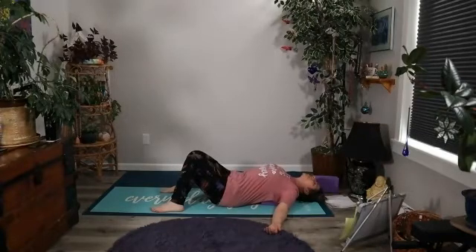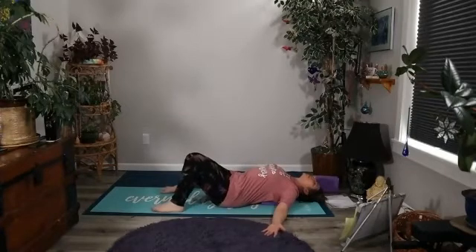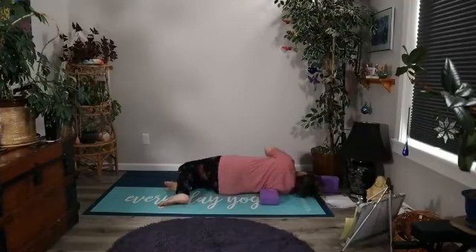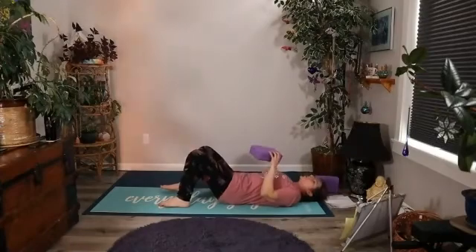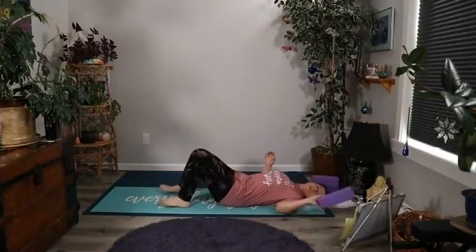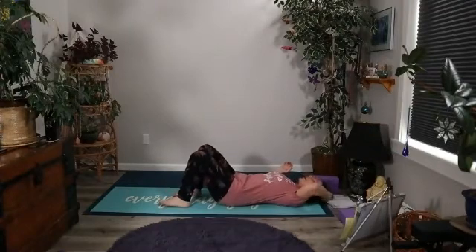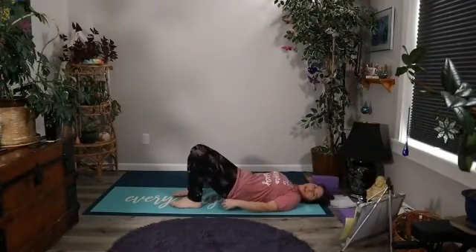Let's go ahead and take another nice big Ujjayi inhale and exhale completely, drawing the belly button to the spine. And the next time you inhale, go ahead and roll to whatever side serves you and roll off of your support. Go ahead and remove it from beneath your back, but set it aside where you can still reach it in case you want to use it later.